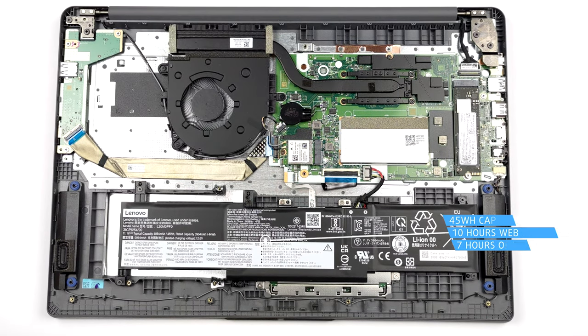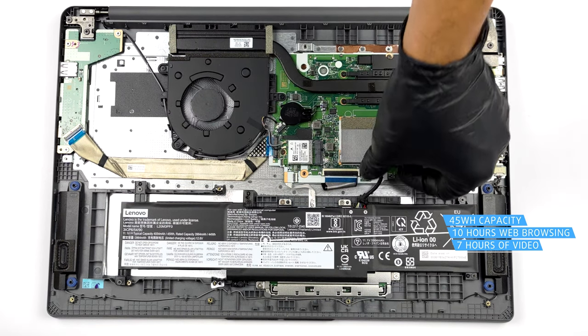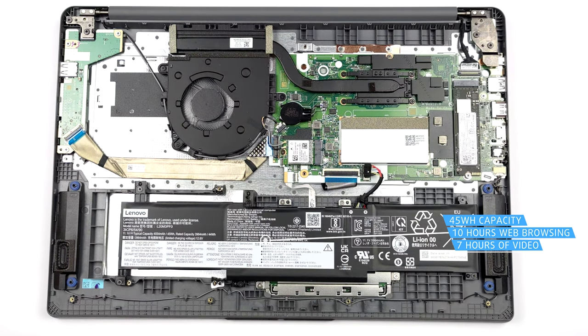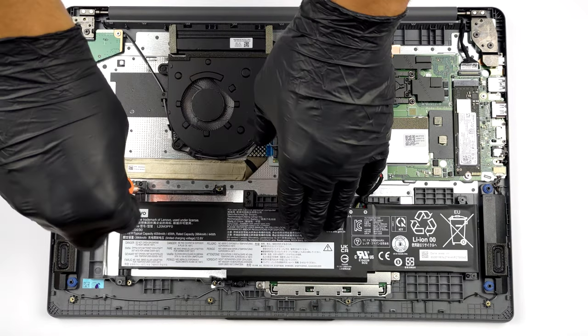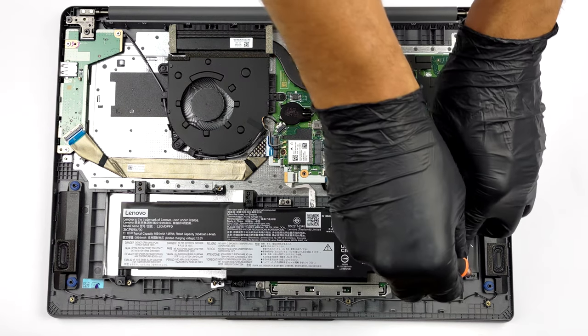This device's 45Wh battery pack lasts for nearly 10 hours of web browsing, or 7 hours of video playback. To take it out, unplug the battery connector from the motherboard and undo all 6 Phillips head screws that hold it in place.